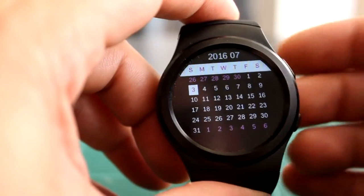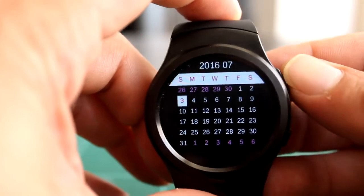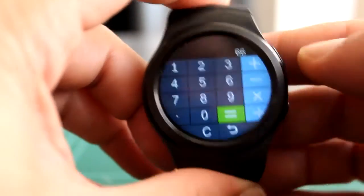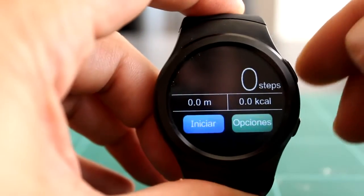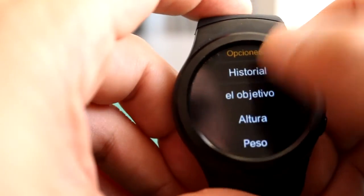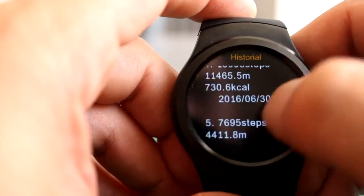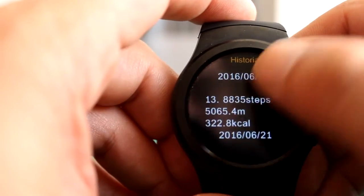El calendario, como este tipo de dispositivos, simplemente es para ver el día que es. No he conseguido vincularlo con el calendario de Google. Hay una calculadora funcional normal, un cronómetro y el podómetro. En este tipo de relojes hay que iniciarlo manualmente. En las opciones podemos ver un breve historial que guarda unos cuantos días.